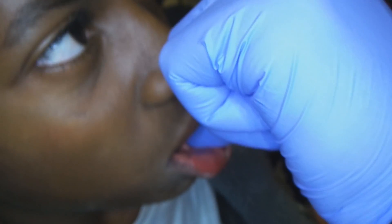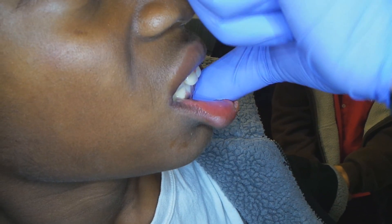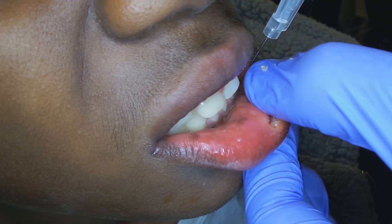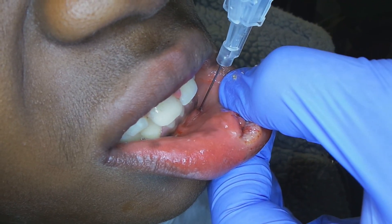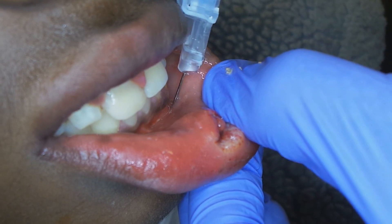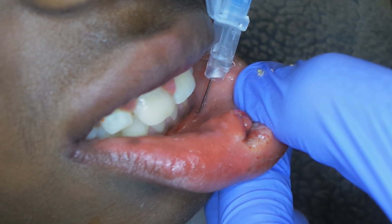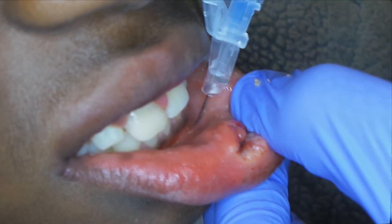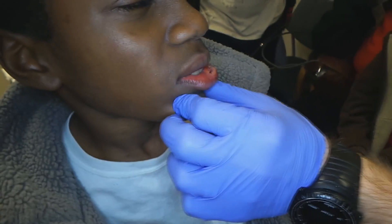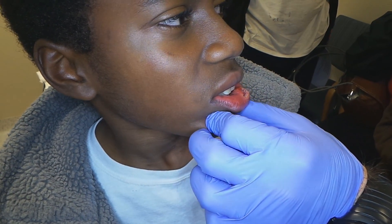I'm going to relocate it. There it is — right under his canine on this side. I'm going to pull back and poke in, right over the foramen. I'm going to do a little withdrawal to make sure I'm not in the artery or vein, and put in about one to two cc's. Then we'll just massage it in. I can feel the wheal right over there.